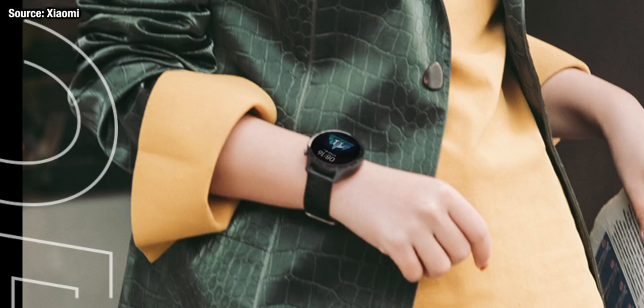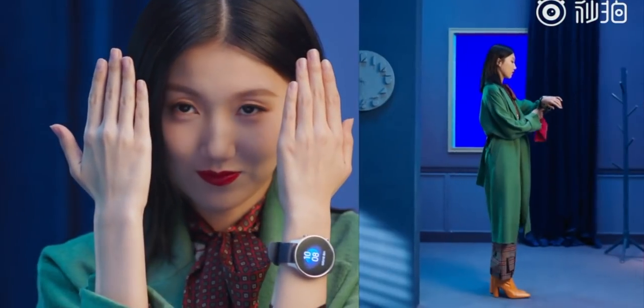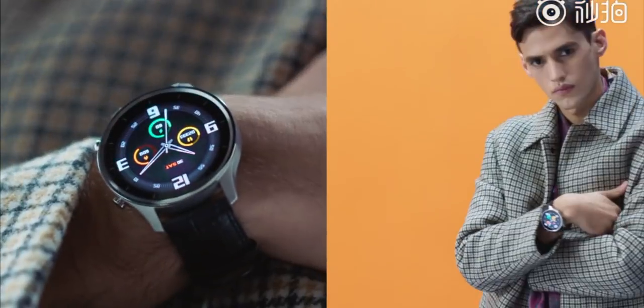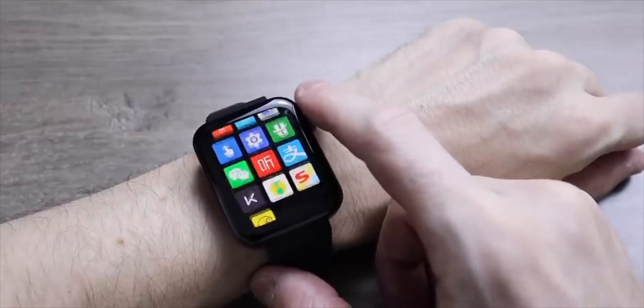We'll wait for the official specs list on January the 3rd in China, but for now it looks like the Xiaomi Watch Color is not as feature-rich as the Xiaomi Watch, which was Xiaomi's first fully fledged smartwatch with everything an Android smartwatch can carry. Expect the Watch Color to have functions more like a Xiaomi Band, but with a more premium and smartwatch-style design.